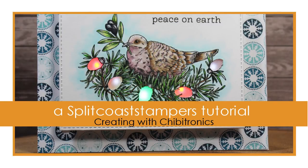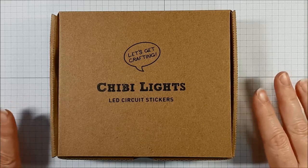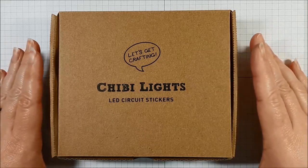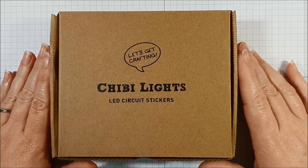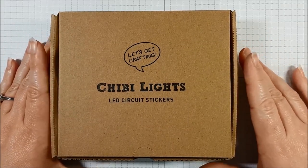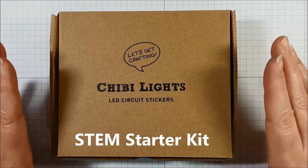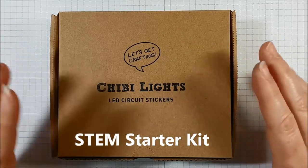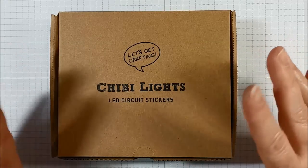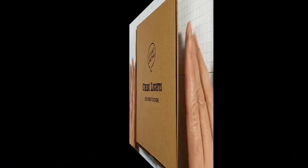Hi everybody, I'm Alison Cope and welcome to Splitcoaststampers. Today we're going to talk about a fabulous product called ChibiLights. This little kit is called their stem starter kit and it's a great investment if you want to give this a try, because it has everything that you need to create a couple of cards or projects using lights.